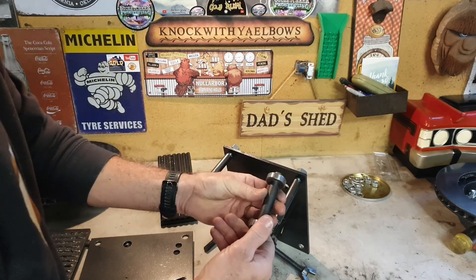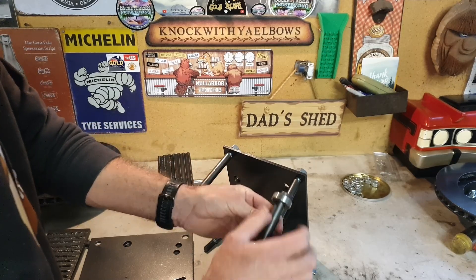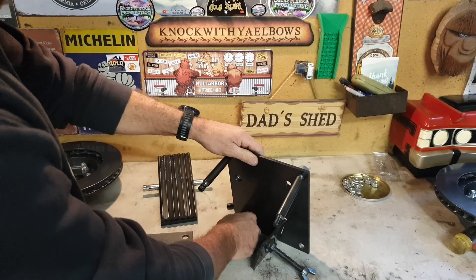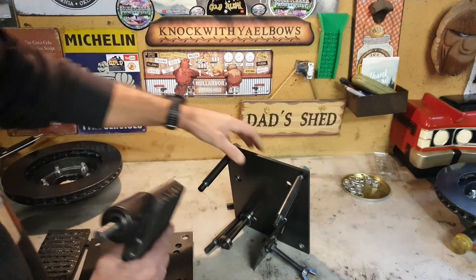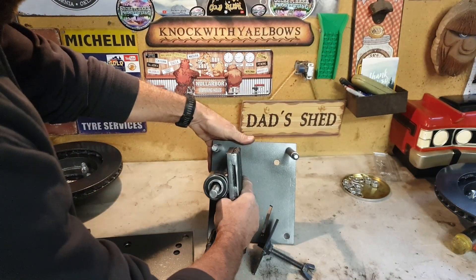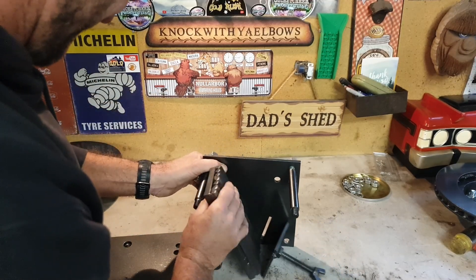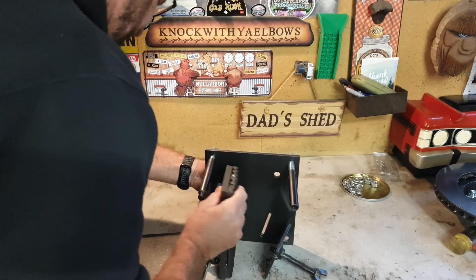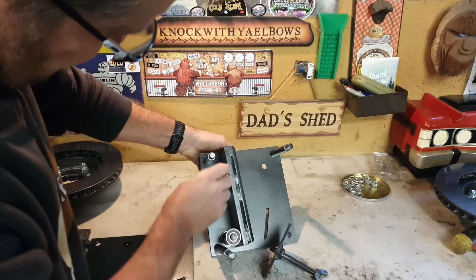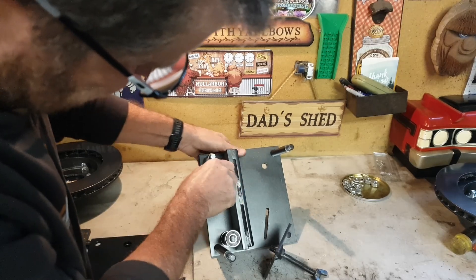So guys, this is just a little spacer. A couple of bearings on each side for the plate to roll on. So it's going to go through that hole there. This big guy goes through that hole. So as you can see, as it oscillates, that will roll on those bearings just there.